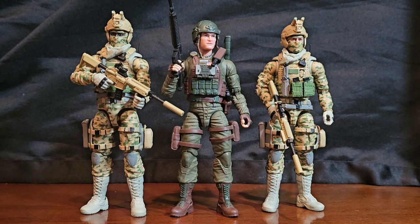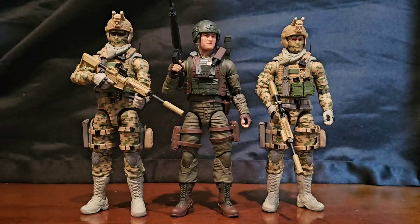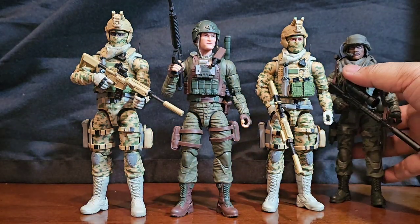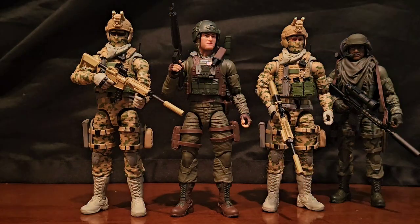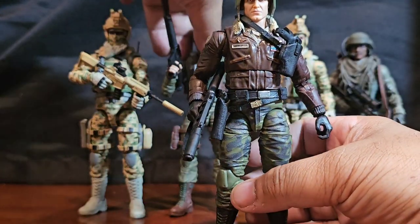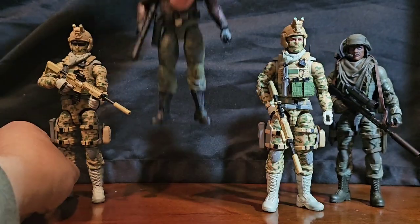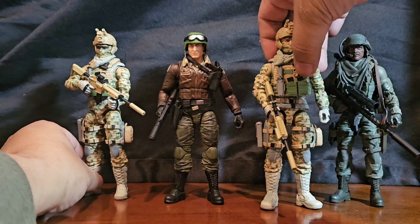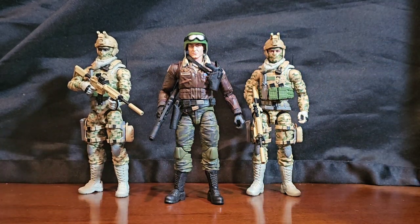I can see them all kind of hanging out — it makes sense to me. You could put them in with Stalker. Or General Hawk — General Hawk can have these guys be his flunkies. Like, 'Hey, we follow you sir.'